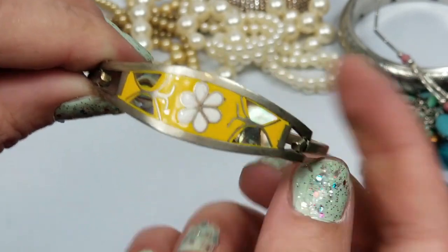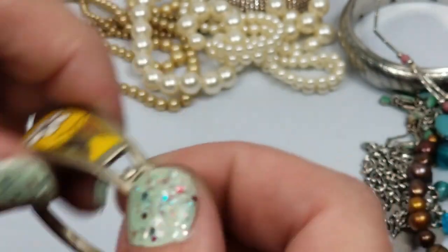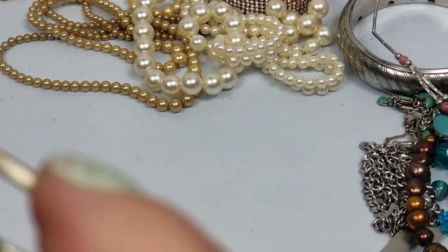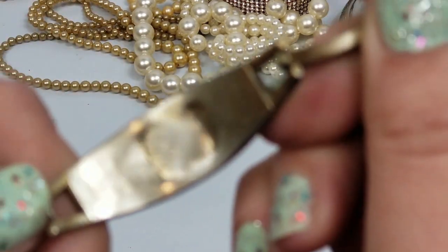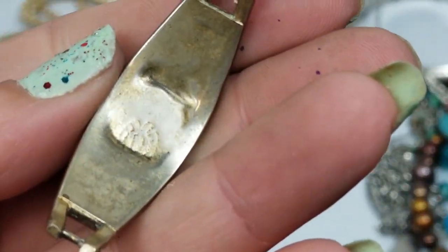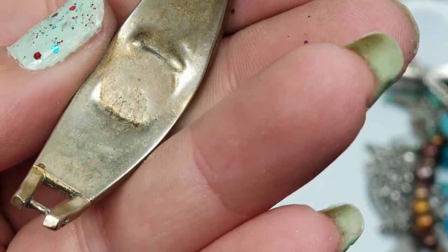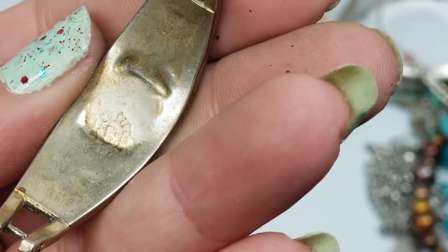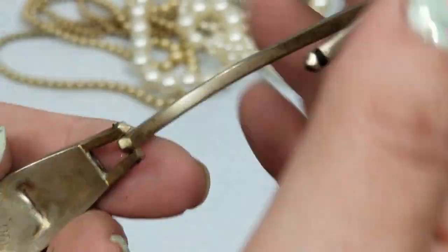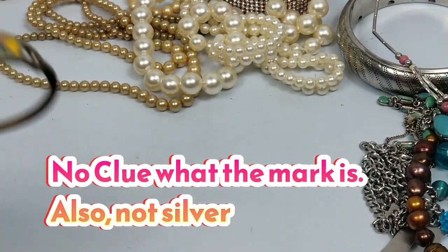It's got mother-of-pearl inlaid and it says something on here but I'm not sure what. I'm not familiar with that at all but I'll try and Google Lens it and see if anything comes up.